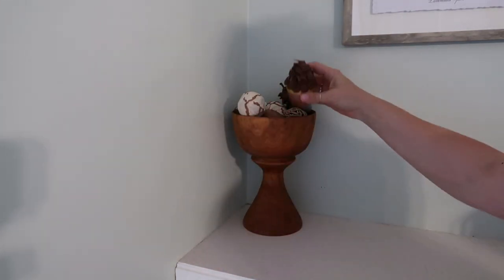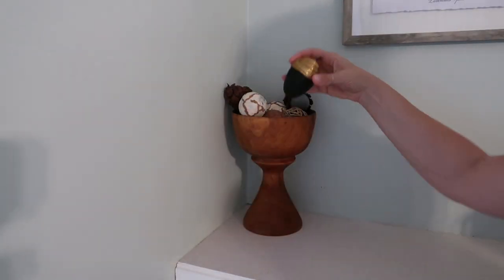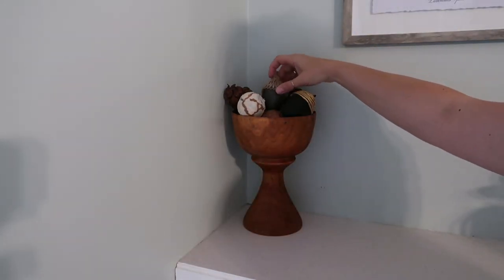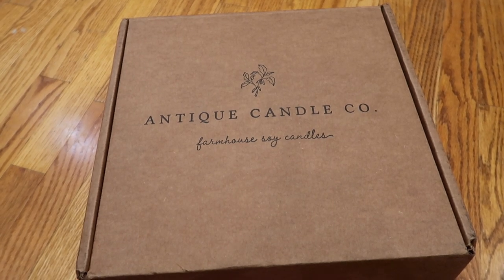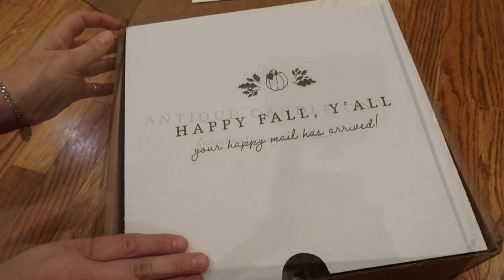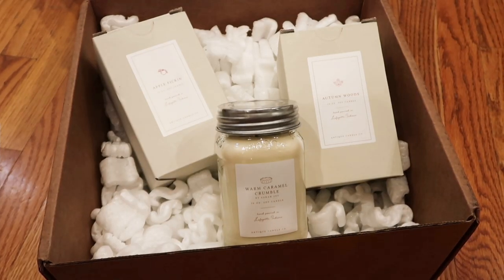I'm sure you all have heard of her and love her channel, but if you haven't, I will have it listed in the description box below. I actually did three DIYs, but for some reason some of the footage just disappeared — it was no longer on my camera or my computer.